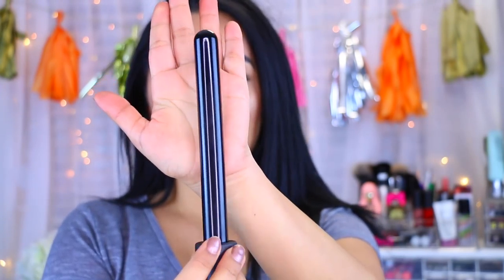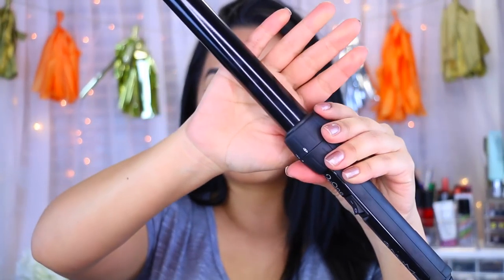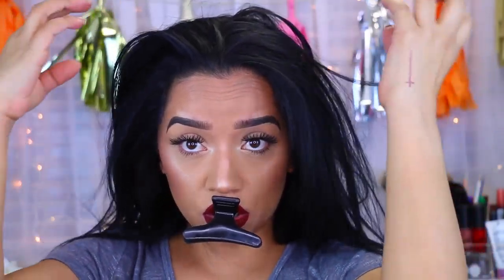So this is what it looks like — that's what it actually comes in. You get a straightener which heats up to 410 degrees, and it comes with three interchangeable barrels: the 19mm, the 25mm, and the 32mm. This is the 25mm, and the 32mm is the biggest one — that's the one we're going to be using today.